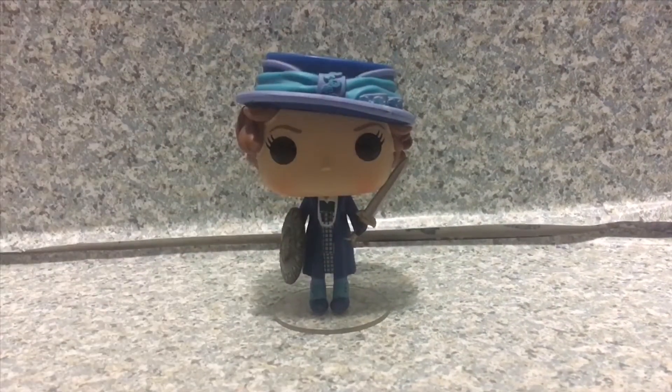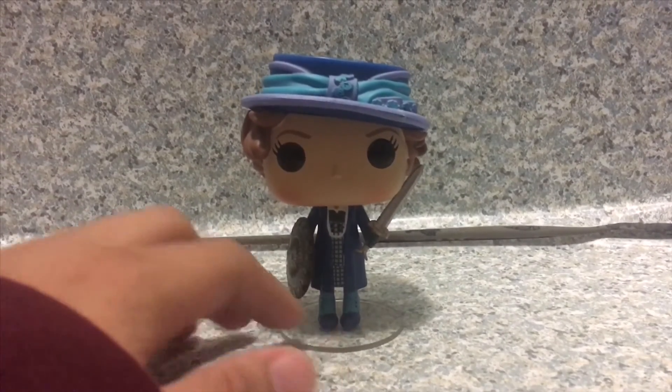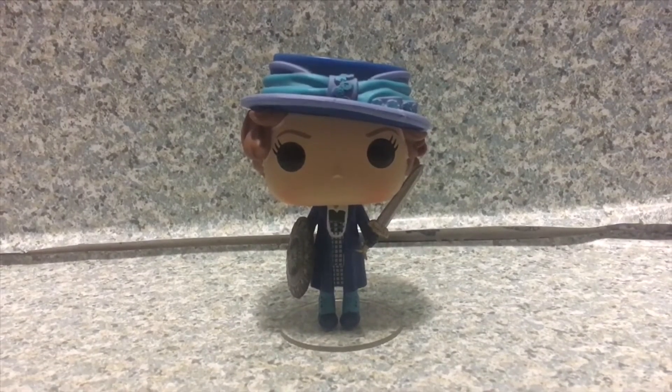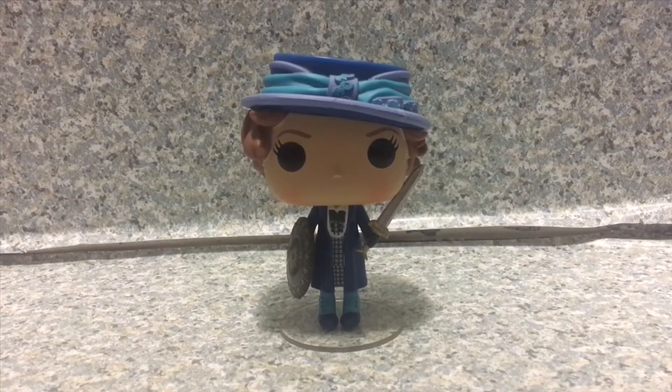Overall, I really like this pop. I'm really glad they made a pop of this character. She was a very funny character in the film. I'm really glad they made her into a pop form in the second wave of Wonder Woman Pops. I'm really happy I found her. It's a really nice addition to your DC pop collection.